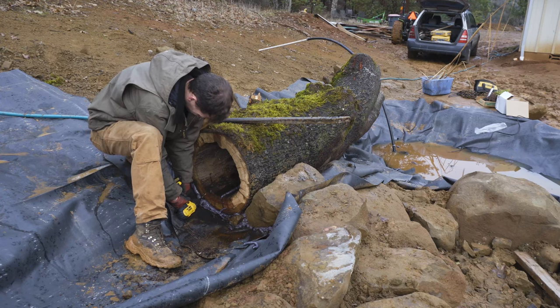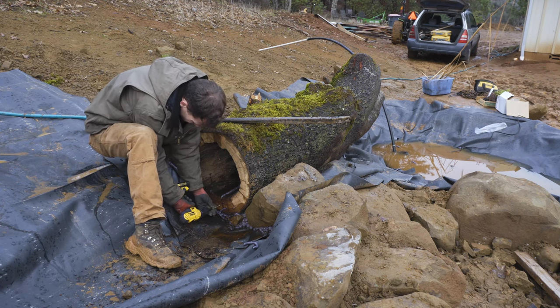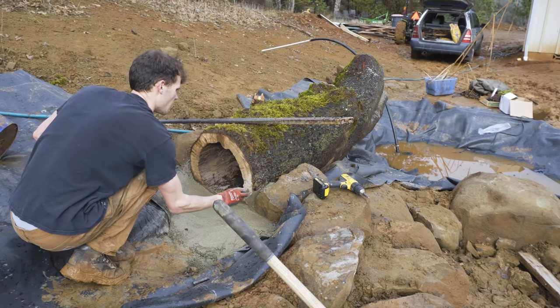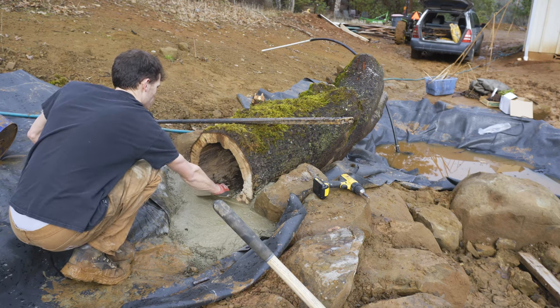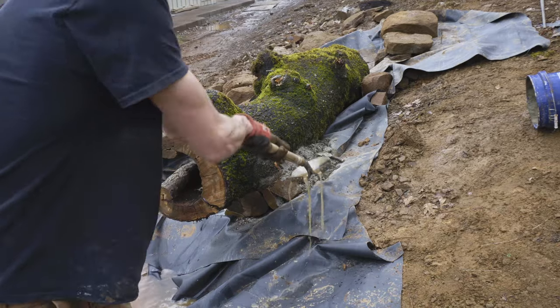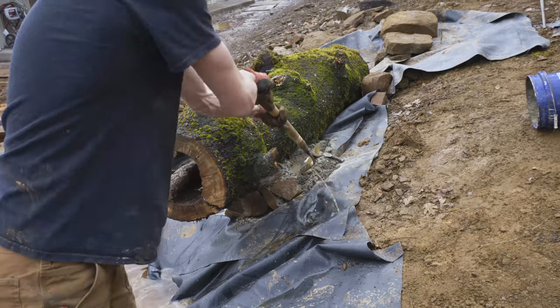To stabilize the log, I put some three-inch screws into the base of it and left them sticking out about an inch. Then when I poured my concrete in — about 80 pounds worth — it'll harden over those screws and keep my log steady. I did the same thing on the back uphill side where you can't see it, and it'll be buried, and that'll keep the log from rolling.